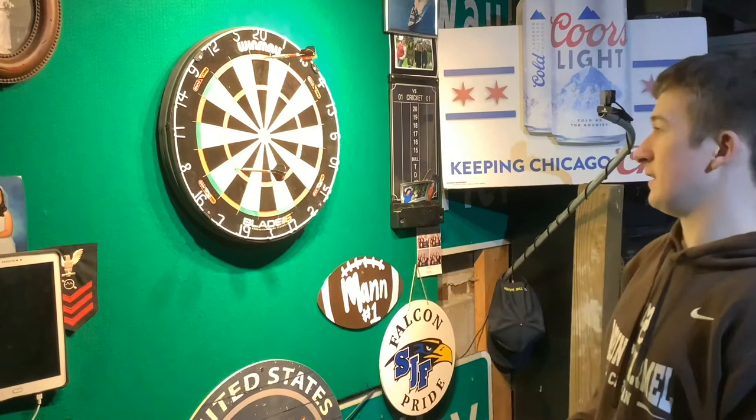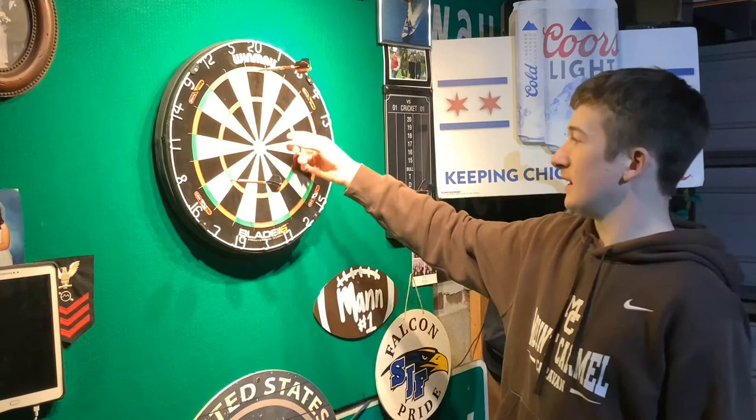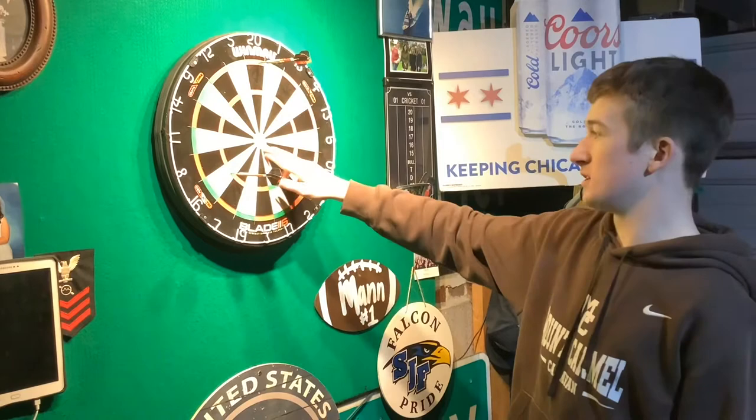The very center is the bullseye. The outer green ring is a single bull worth 25 points, but the very inner one is a double bull worth 50 points.